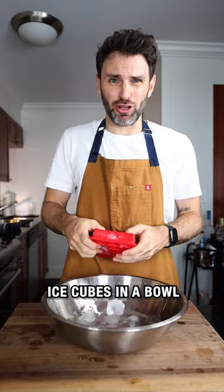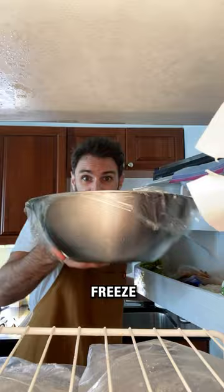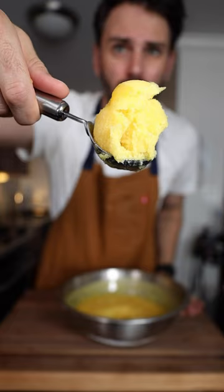Ice cubes in a bowl of water. Pour it into a clean bowl, stir it until it's cool. Freezing this, we got sherbet.